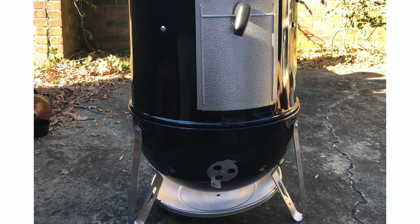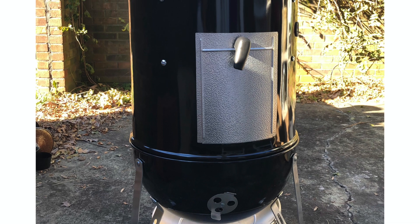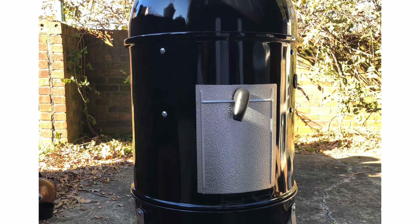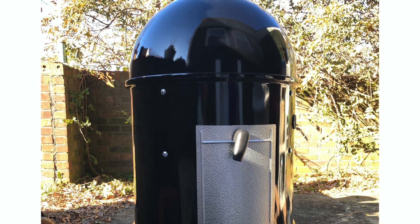This is the Weber Smoky Mountain Cooker Smoker. We ended up with the 18 inch version, which is about a medium size one. There are two other sizes available: the 14 inch and the larger 22 inch version.